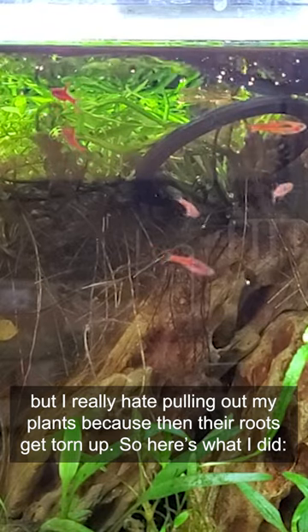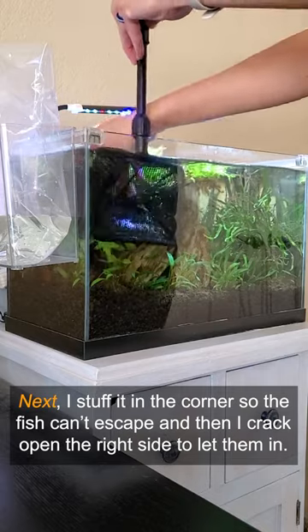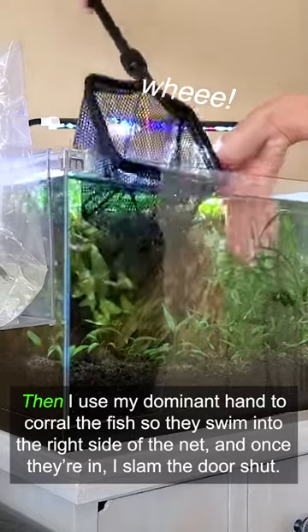So here's what I did. First, I get the biggest fishnet that will easily fit in the tank. Next, I stuff it in the corner so the fish can't escape, and then I crack open the right side to let them in. Then I use my dominant hand to corral the fish so they swim into the right side of the net, and once they're in, I slam the door shut.